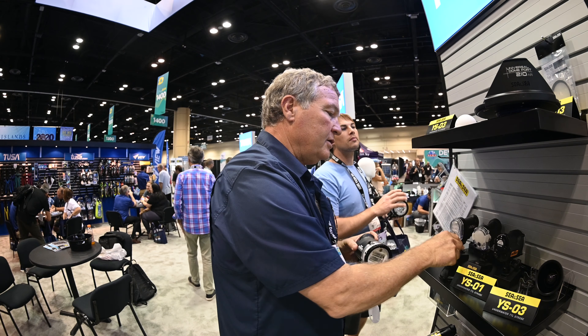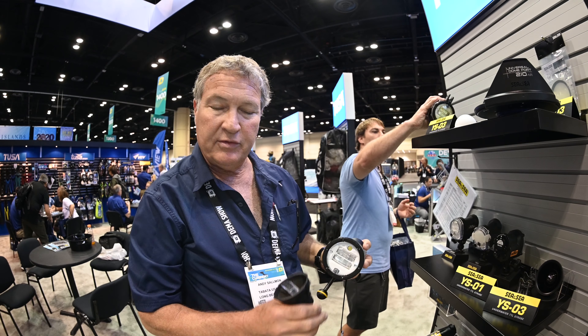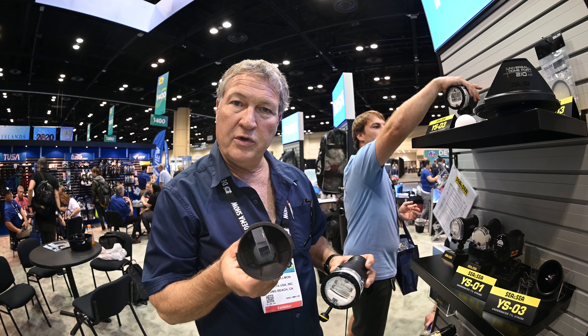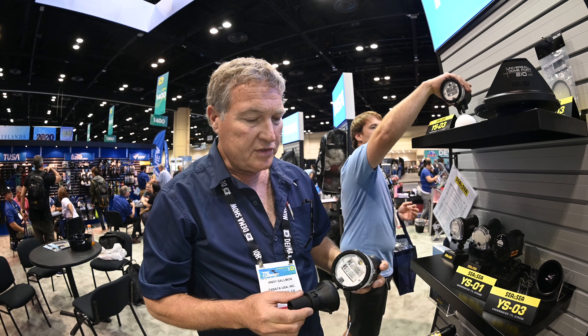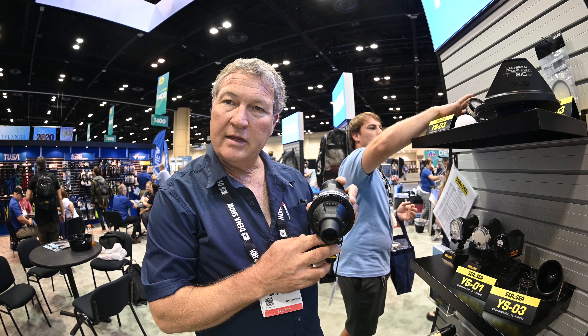We've also got a new snoot for it. You'll notice that the targeting light is up at about the 12 o'clock position, so in order to make sure the targeting light comes down the end of the snoot, we put a prism inside of the snoot. When you put the snoot on, you want to make sure that's up at the top so the targeting light comes straight out the front.